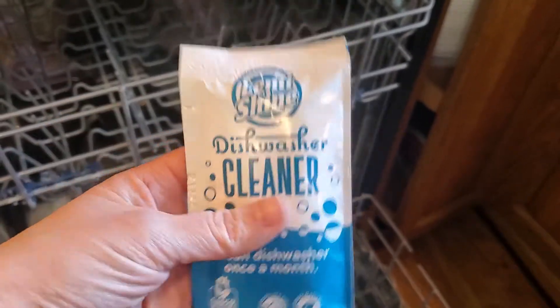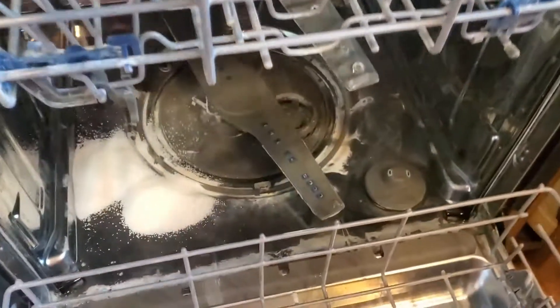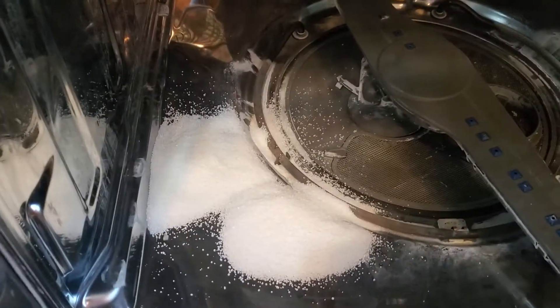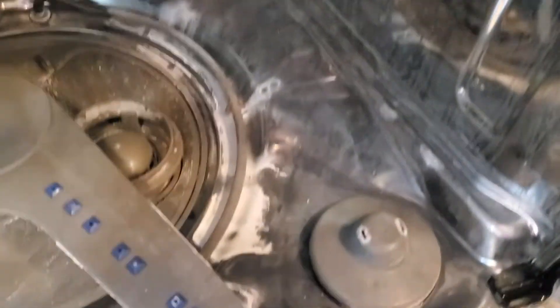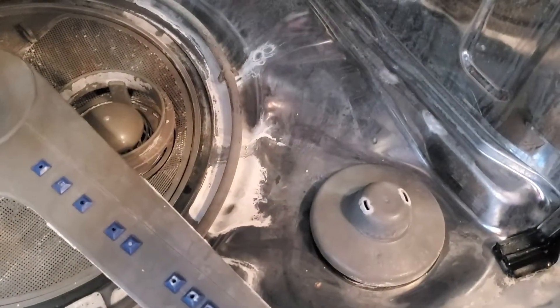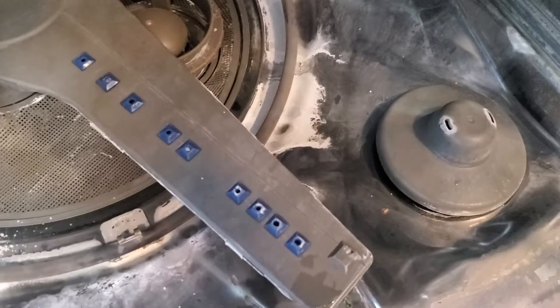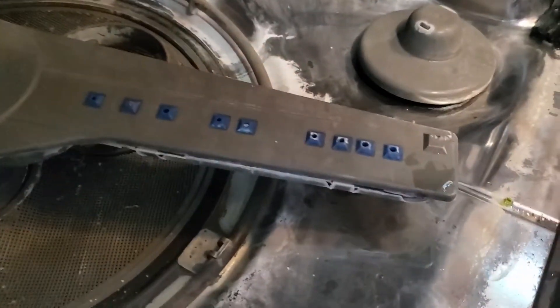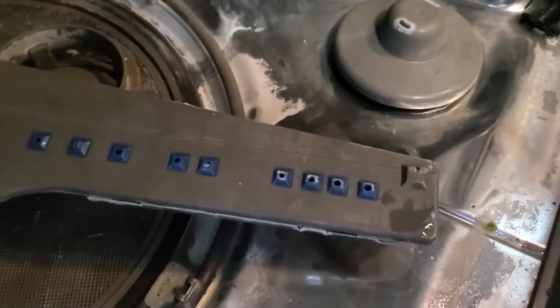The first time you do this, the box recommends using two pouches. As you can see, I did clean the dishwasher recently, but we have two pouches down there. You can see a lot of buildup, and you can see in the jet arms — it's kind of hard to see — but there's a lot of buildup there.